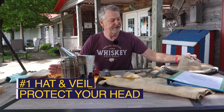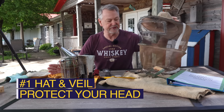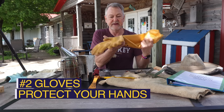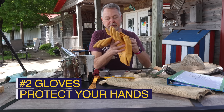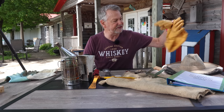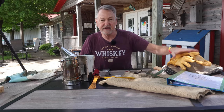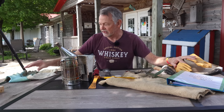Item number one: protect your head. You need a hat or a veil or a bee suit or something like that. Item number two goes right along with that — you need some gloves to protect your hands when you're working your bees. These are some that you've seen me use. They're chemical resistant gloves. I wouldn't say they're sting proof, but I've never been stung through those gloves.